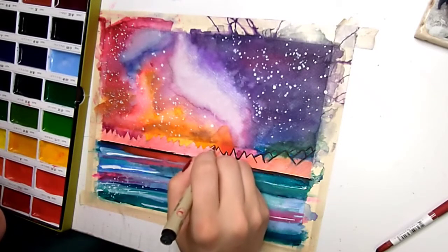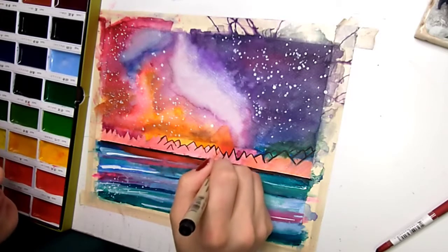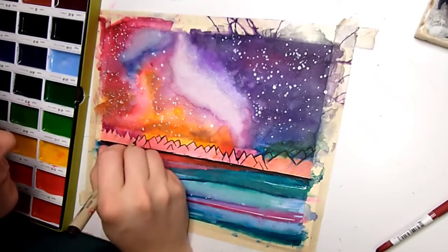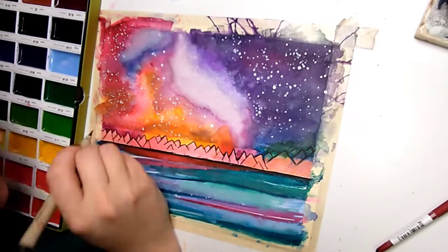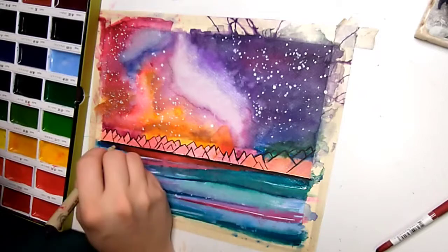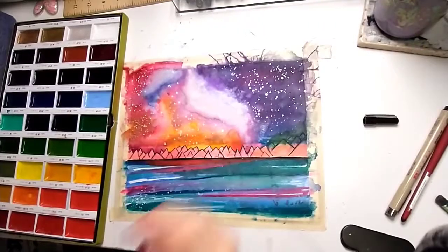Here I am taking my Micron pen — the same one I used yesterday and the same one that got graffitied all over my paper — and I am outlining my mountains. It's pretty awesome, pretty easy. Take your time with it though, because I went a little too fast and I wasn't crazy about how they're just kind of too mountain-y. I wanted them to be a little more jagged. So I'm adding some in the front and I decide that we need to texture the mountains.